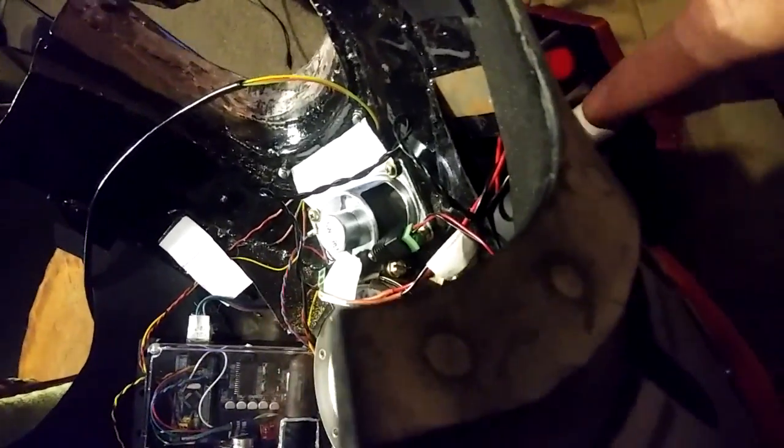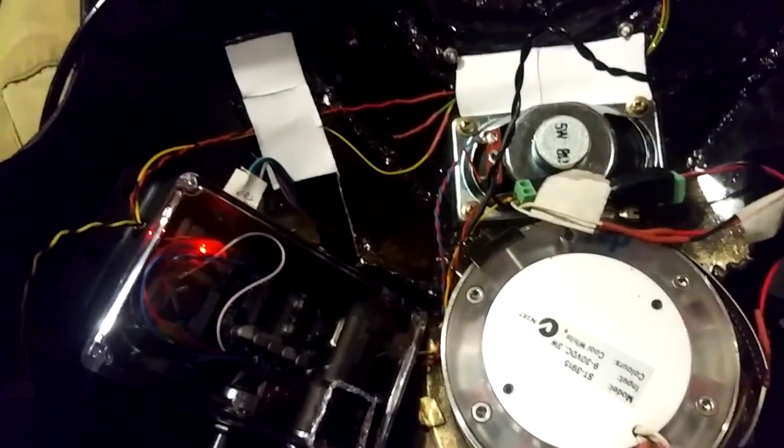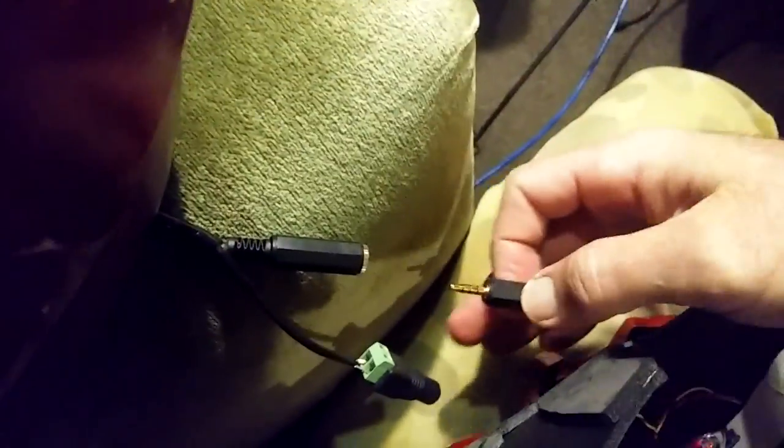We turn on our 12 volts, that's on, and then over here we turn on our 5 volts. As you can hear, there's still a bit of a low crackle — a hum, hiss, whatever you want to call it. However, what I do now is plug in the microphone and have a listen.